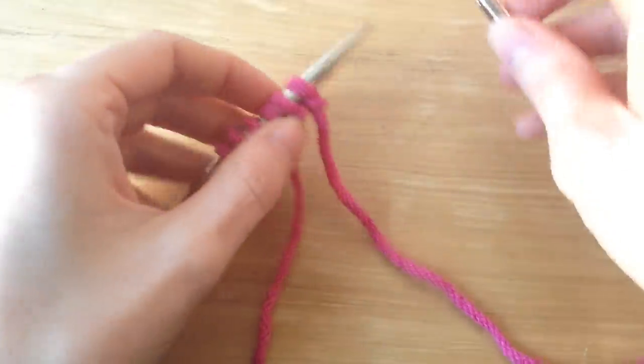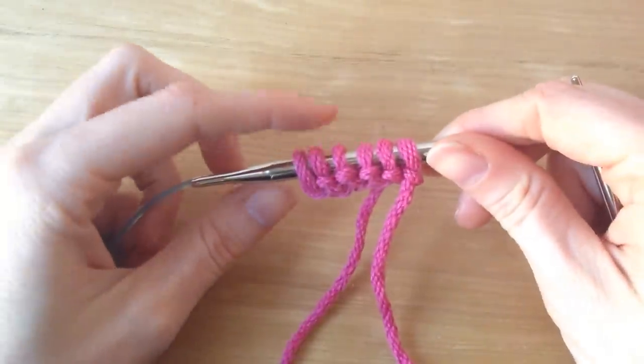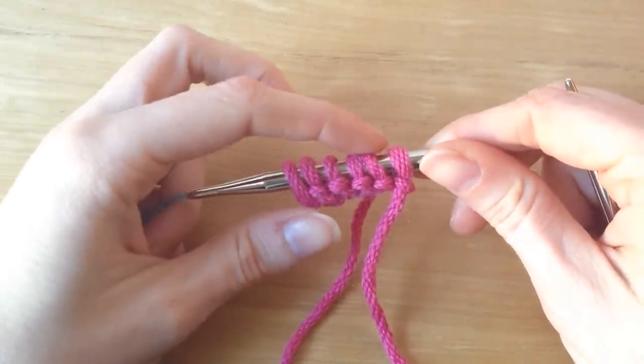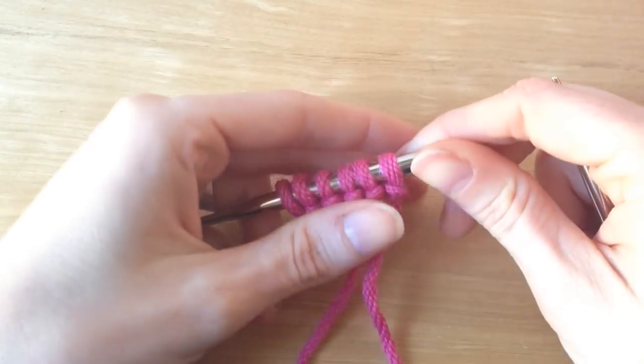The first thing that I did was I cast on six stitches for my swatch: one edge stitch, four pattern stitches, and an edge stitch.